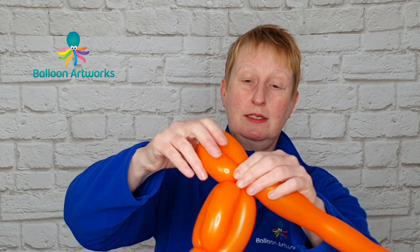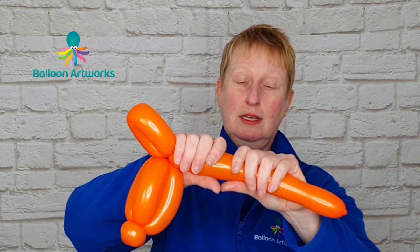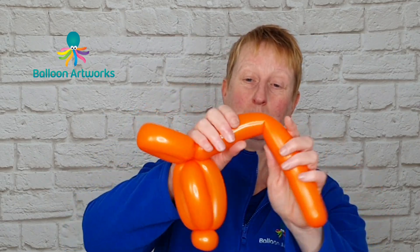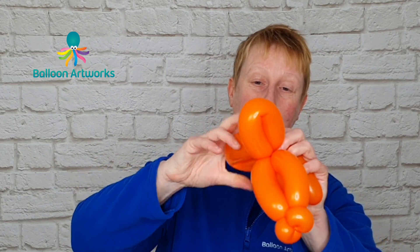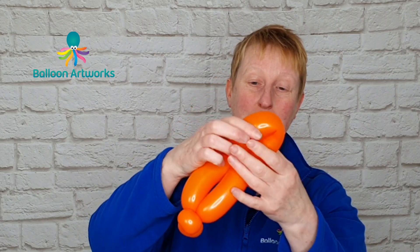Give your balloon a bit of a squeeze and next make a loop of approximately four fingers and then twist that around. Give your balloon a bit of a squeeze and make another bubble to match this one — close is good enough. Wrap those around.